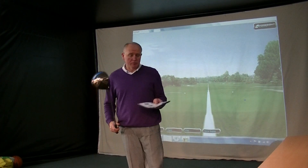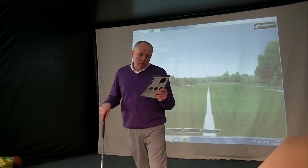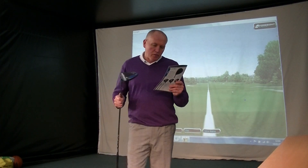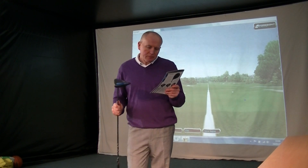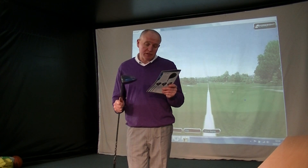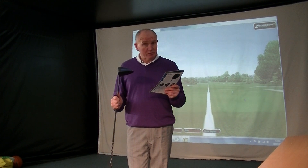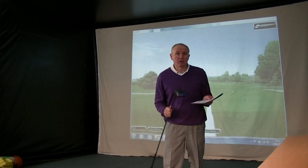I'm going to read you some blurb. The G30 LS Tech driver — low spin technology — has a CG (centre of gravity) that is back and extremely low, with a high launch angle to spin ratio. The CG is slightly forward of the standard G30 driver, and it best fits players who desire very low spin without sacrificing off-centre performance. So it's a low spinning version of the G30.